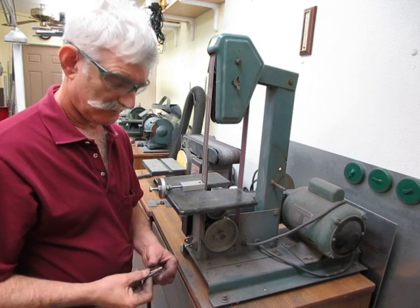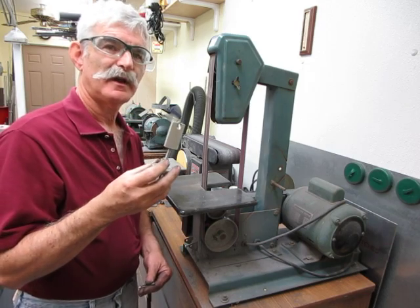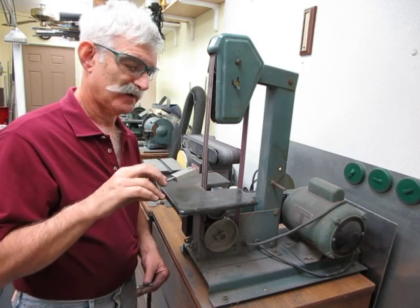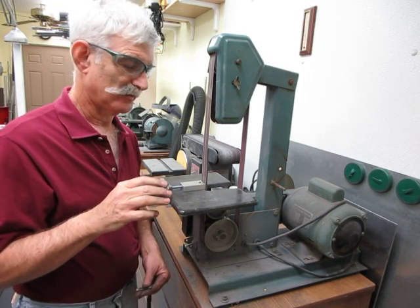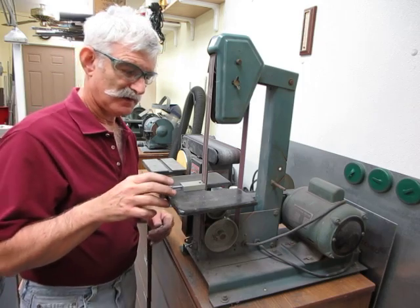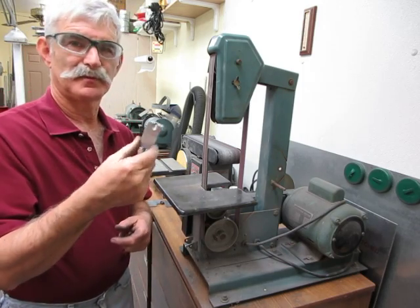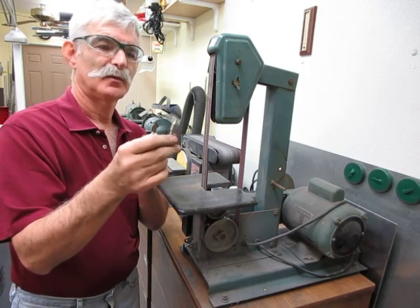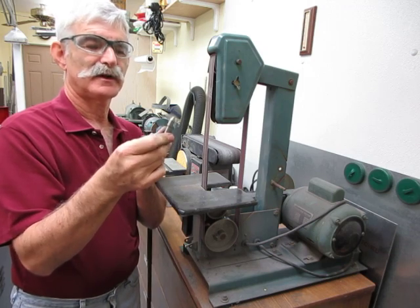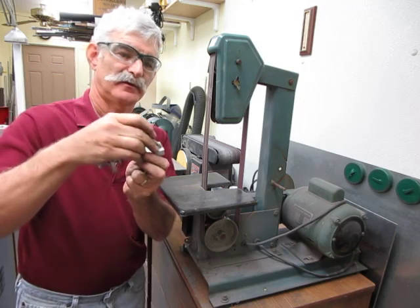Here's a fixture that can handle from 3/7 inch down to at least 6-32 — I've tested it for that. There's really not much to it; it's just a piece of aluminum scrap and I've drilled a hole with a 60-degree included angle countersink.